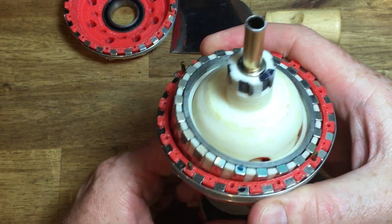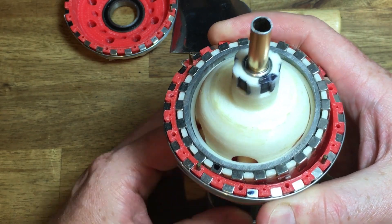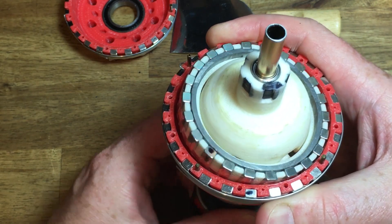For every input shaft rotation, the inner ring oscillates once and advances by 1 pole pair, or 1 eleventh of a turn.